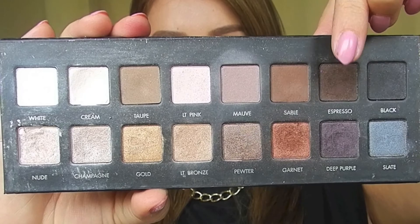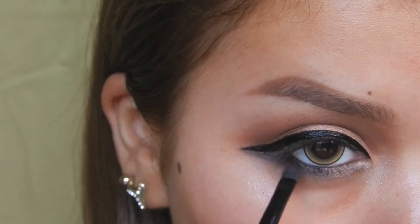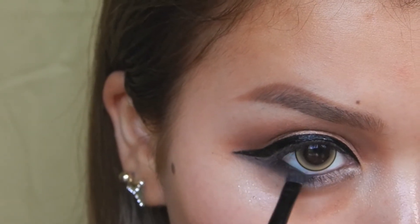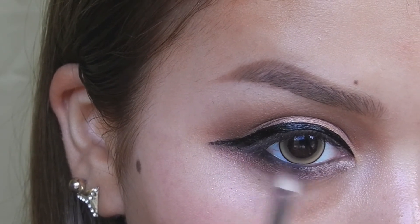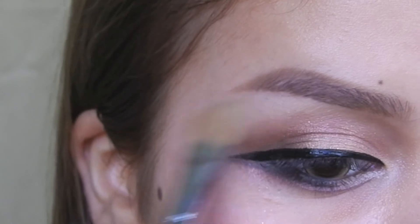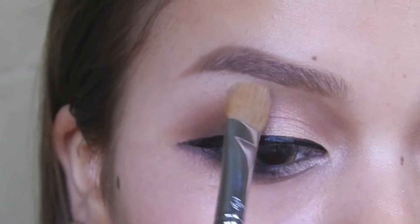Then I took the color espresso and applied it underneath my waterline to add a little more darkness. Then I applied garnet underneath that. Then I highlighted my brow bone with a matte vanilla shade.